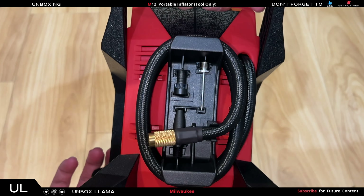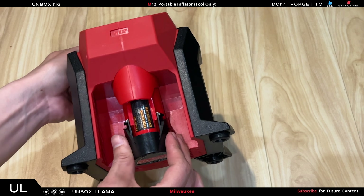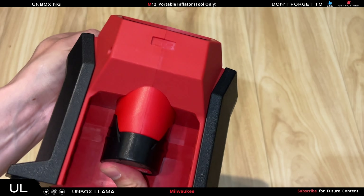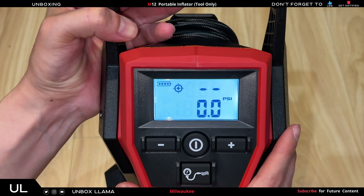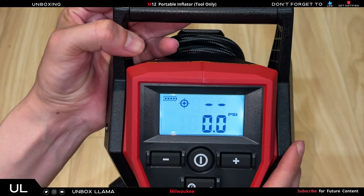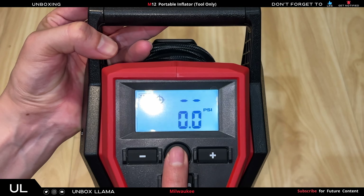Now let's put a battery on it and see how it looks. I'm going to put a two amp hour battery into the inflator — always better to go bigger. Let's power it on. The center button activates it. The nice LCD screen tells you the PSI level; since it's not connected it doesn't show zero. It also shows the battery gauge, and the battery is fully charged.